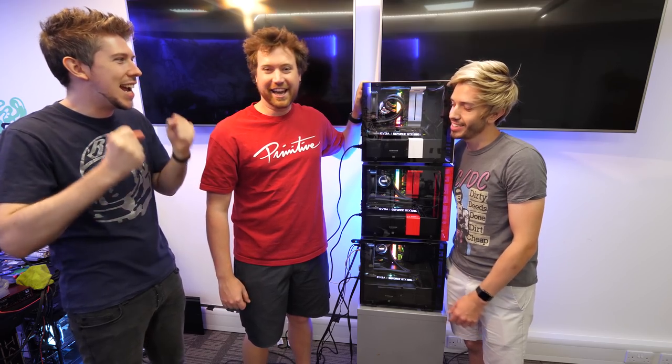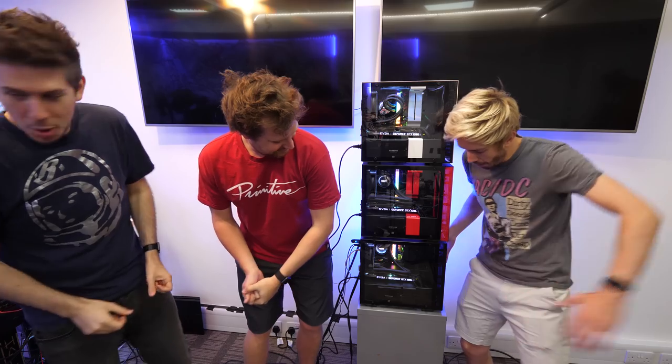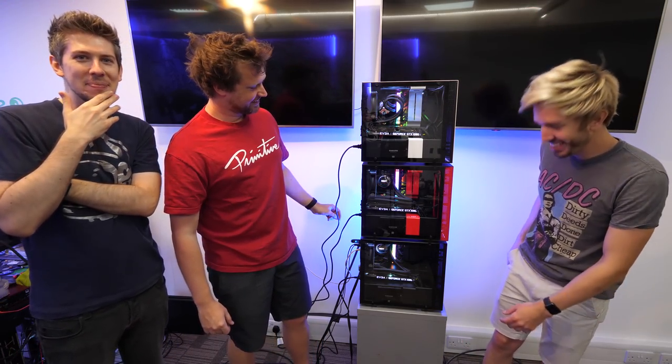If you like this type of video and want us to do anything else of this type, let us know what you thought — this is a very different kind of concept. See you next time. Bye.